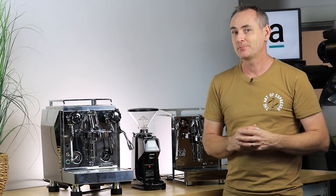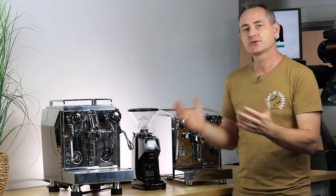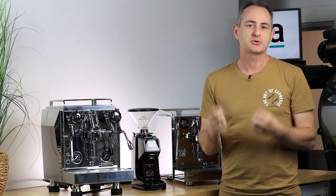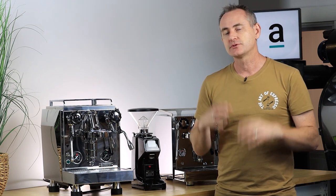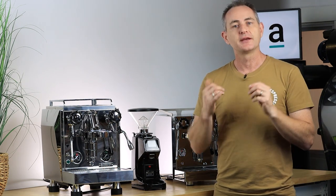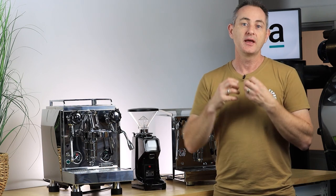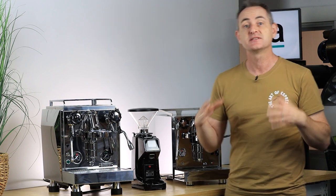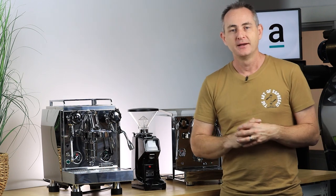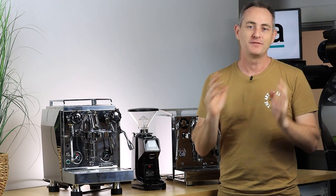That's our under $5,000 budget — sitting in the $3,500 to $4,500 range. People at this price point will look at extras like OCDs for distributing, scales, and dosing pots, which could bring you up to that $5,000 mark. The quality of these machines is beautiful — amazing flexibility in grind and extraction, and really silky milk thanks to the 1.8-liter boilers. You can handle having ten people over for breakfast or espresso martinis at night very easily.